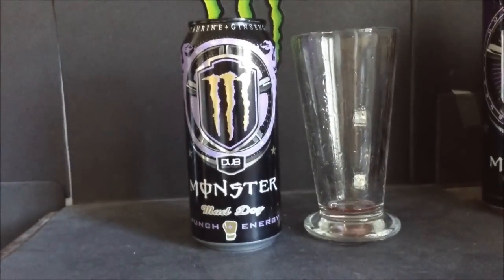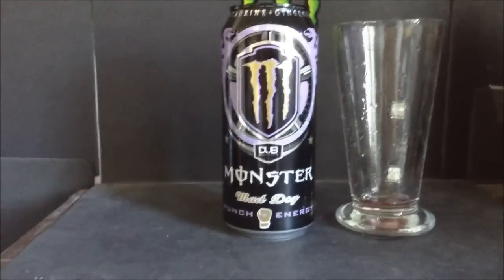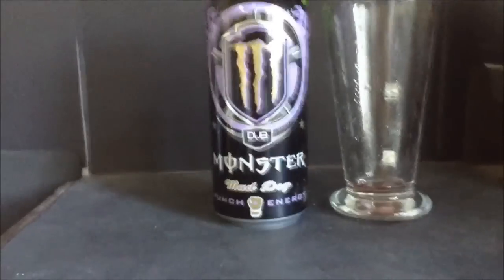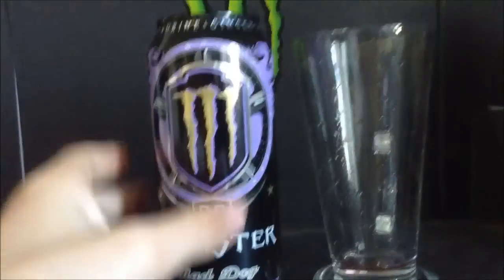For a rating, I gotta give this an infinity out of 10 — I'm not even kidding. That's my favorite energy drink, my favorite Monster, my favorite drink out of everything in the whole world. It's the only drink I would ever rate infinity out of 10.